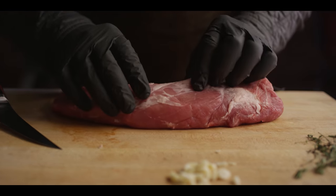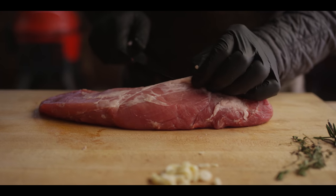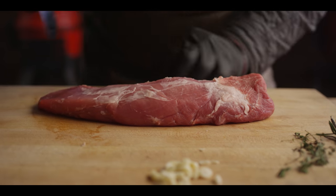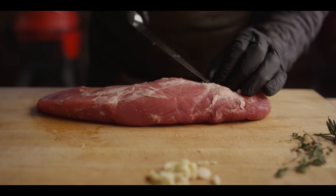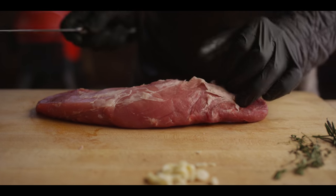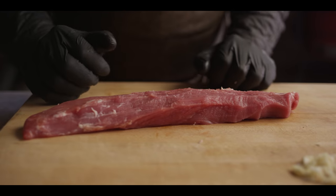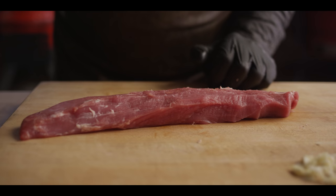Beautiful pork tenderloin here. Let's just take a little time and trim it up — just some light trim work, especially that silver skin that's up at the top. Nice and trimmed up, let's go ahead and get our seasoning on.